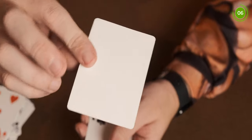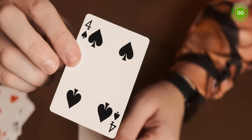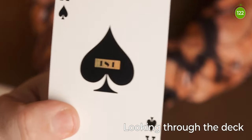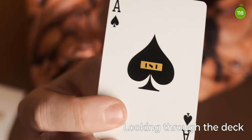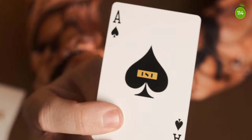There's a blank card with a standard back, and also a duplicate four of spades. The ace of spades has the First logo on it, however on mine it just looks like it says 'ISI' rather than 'First' — I'm not sure if that's a printing issue or if everyone's is the same, but it looks a bit funny.